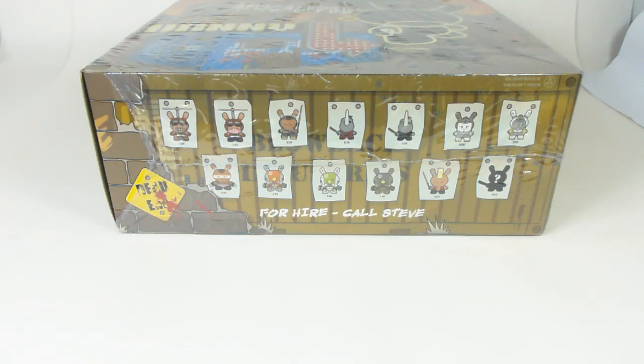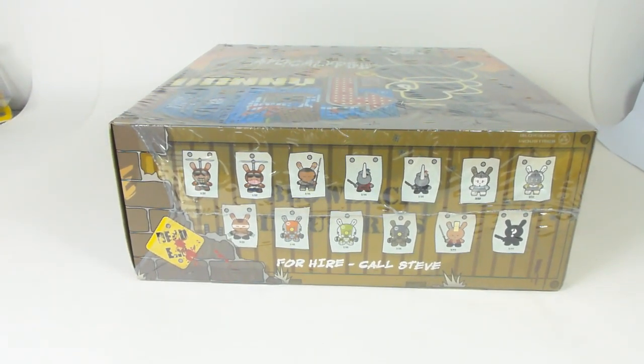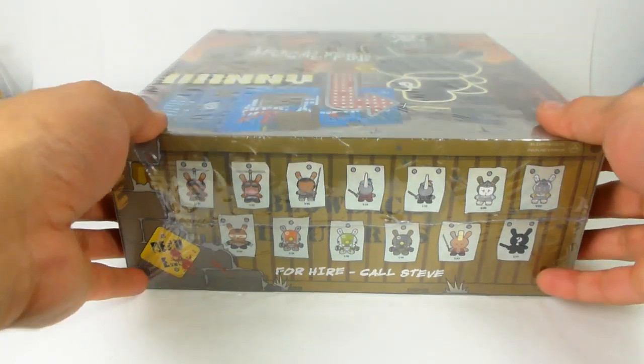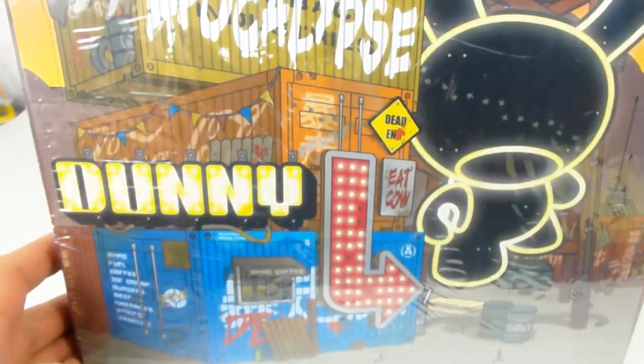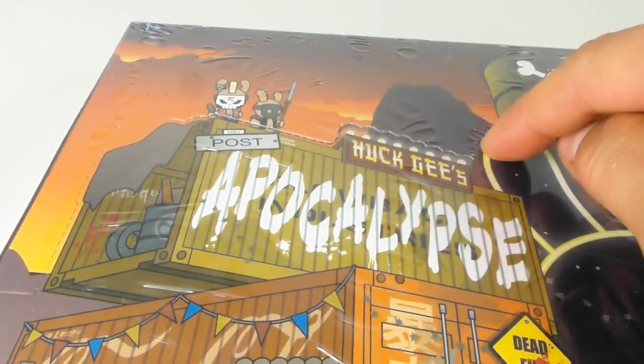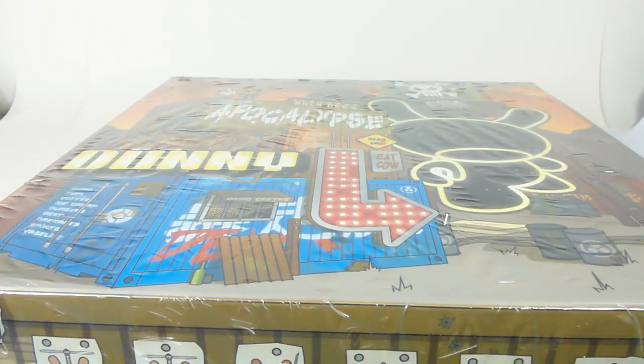What is up YouTubers, it's Mushroom, and here we have a unique little unboxing video. It's the Kid Robot Huck Gee post-apocalypse Dunny series. If you guys collect Dunnies, you know they released a series called the apocalypse series — this is the follow-up to that, with Dunnies created by an amazing toy designer named Huck Gee.